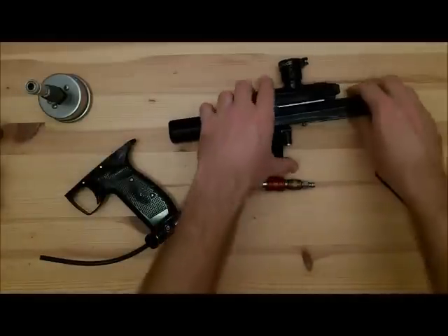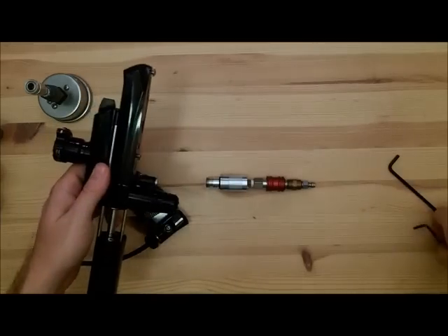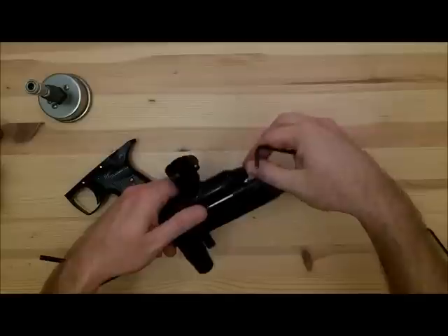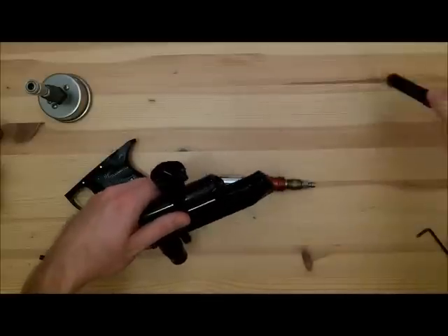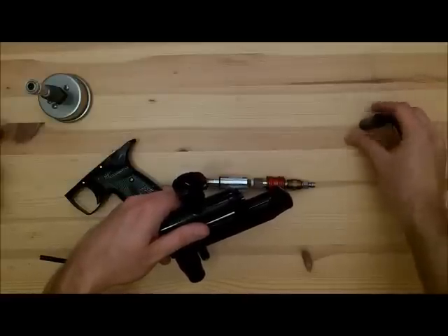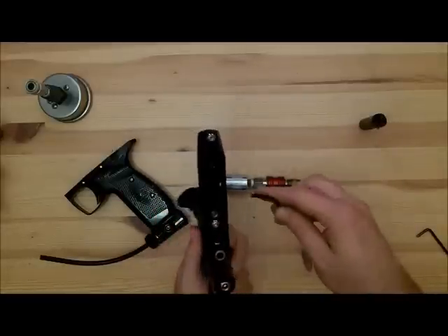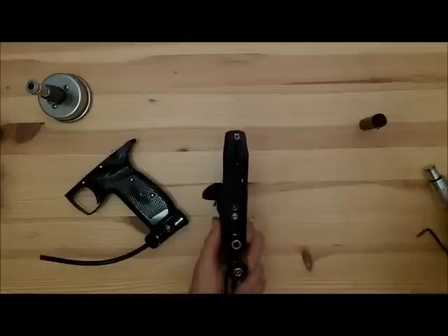All you're going to do is loosen up the two 1/8-inch Allen key screws here and take off the grip frame — there's plenty of that on other videos. Take out the bolt, which is just a quick turn bolt. Turn that 90 degrees and turn it sideways. Then you're going to take out the valve body retention screw.